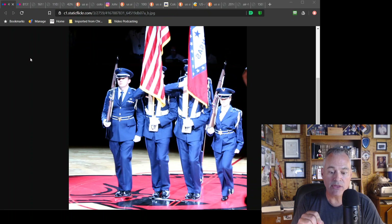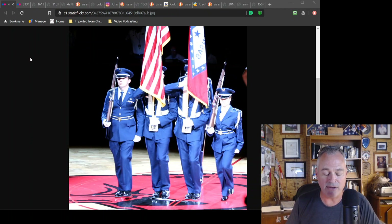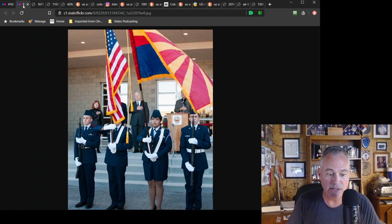Only eight-foot staffs are authorized, and then the other length is nine foot. It used to be ten foot, then the AFI was changed several years ago and now it's nine foot. Yet every other service marches nine-and-a-half-foot staffs. It seems the writers of the AFI have not taken into account the other services. So when we get together, that's why we have that different height staff effect, which happens quite often.